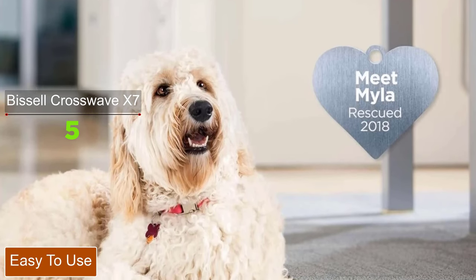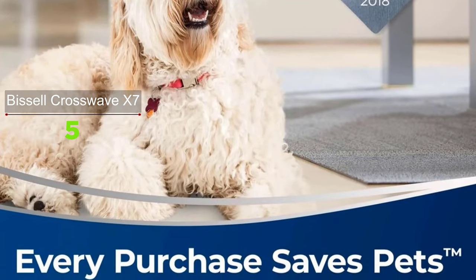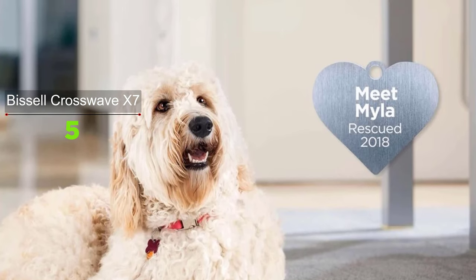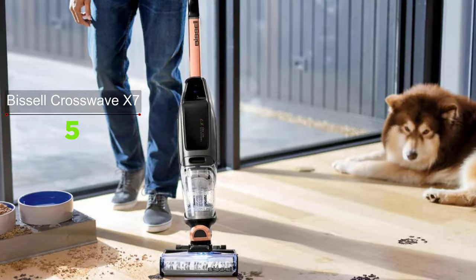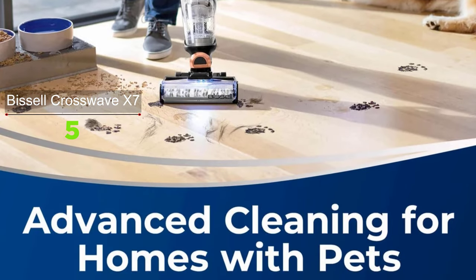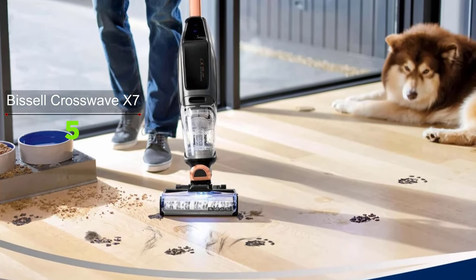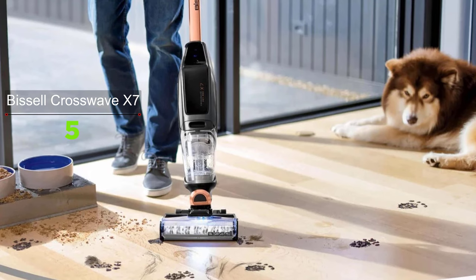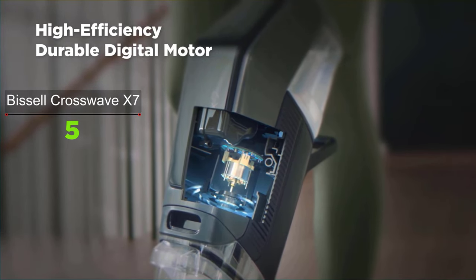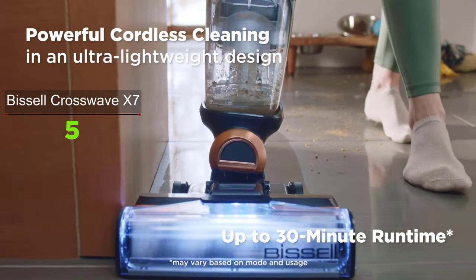Before cleaning, charge the CrossWave X7 for at least four hours. Fill the top tank with floor cleaning solution and water — one bottle is good for two uses. The bottom tank collects dirty water sucked up during washing. Emptying the dirty tank is easy as it comes apart without fuss, and the hair filter lets you simply lift out pet hair. The vac also has a self-cleaning mode to flush out leftover bits between uses.